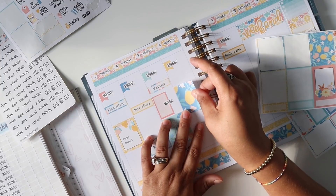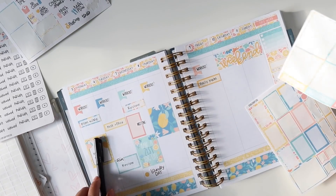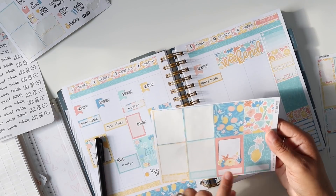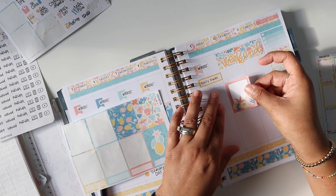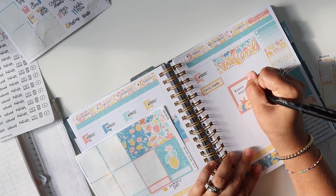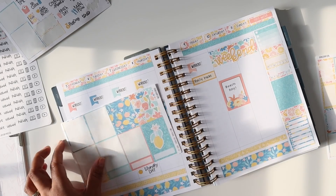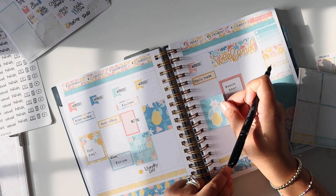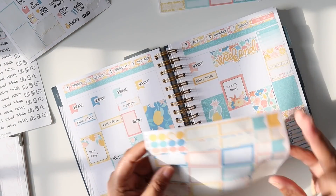Thursday I don't have a lot going on, so I'll throw a full box right in the middle of the day and add whatever I need as the day gets closer. Moving to the weekend — Friday we don't have a whole lot either. I want to make sure I use this one for Saturday though, because that is hopefully going to be a beach day for us. It would have been nice to go this past weekend, but we live in a touristy area so holiday weekends at the beach are not fun for us.